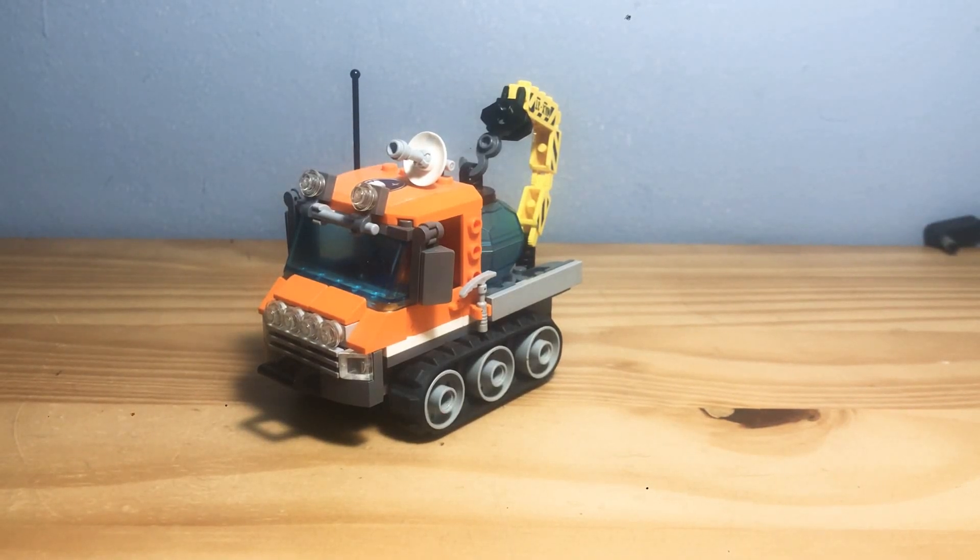Hello everybody and welcome back. Today we'll be reviewing the LEGO City Icecrawler set from 2015. Let's begin.